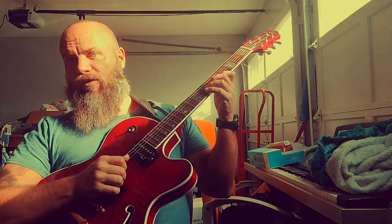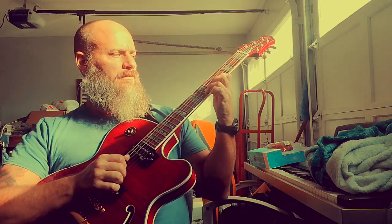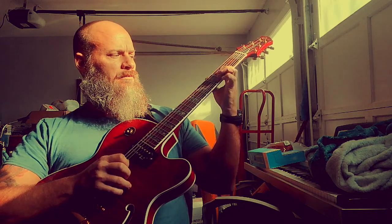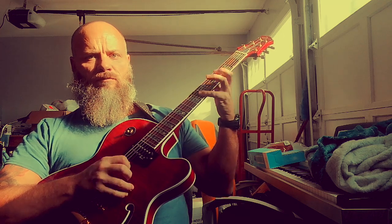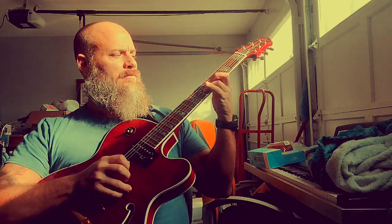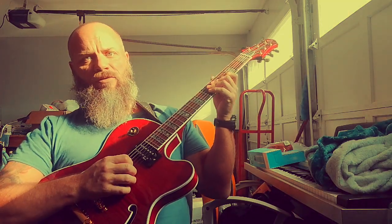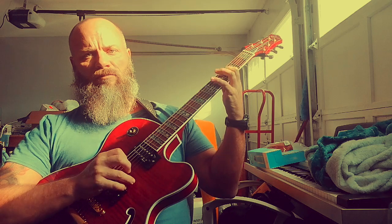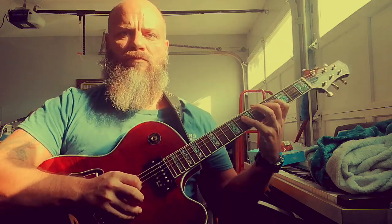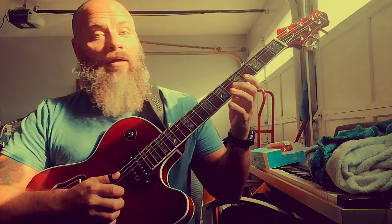Then you do it on the next two strings: G, F-sharp, and E. Then D, C, and B. Combined. Go to the next two strings — D, C, B, then A, G, F-sharp. Work that across all the strings.